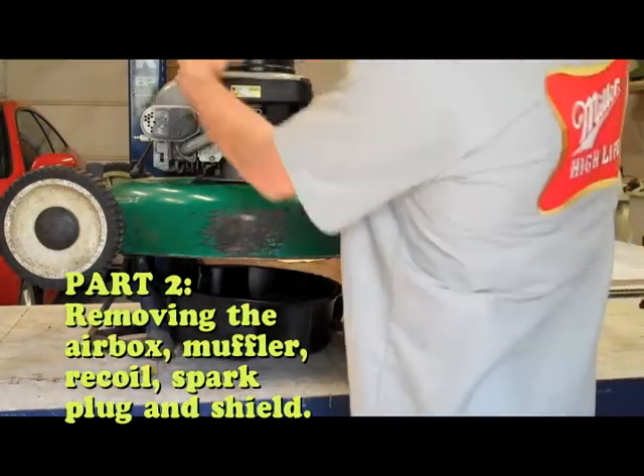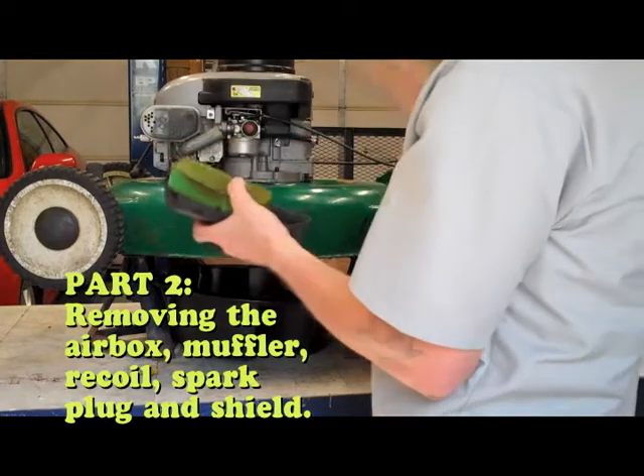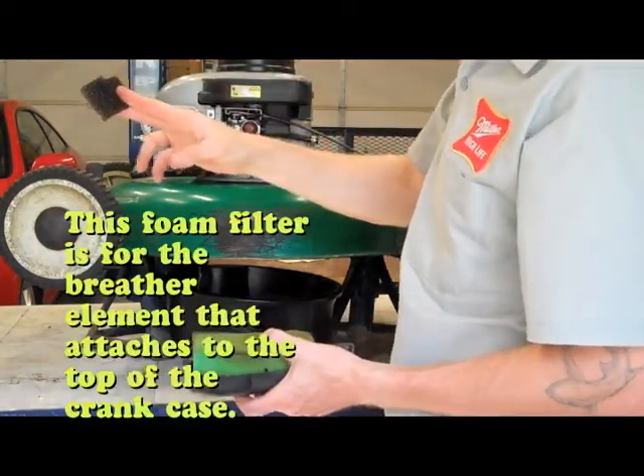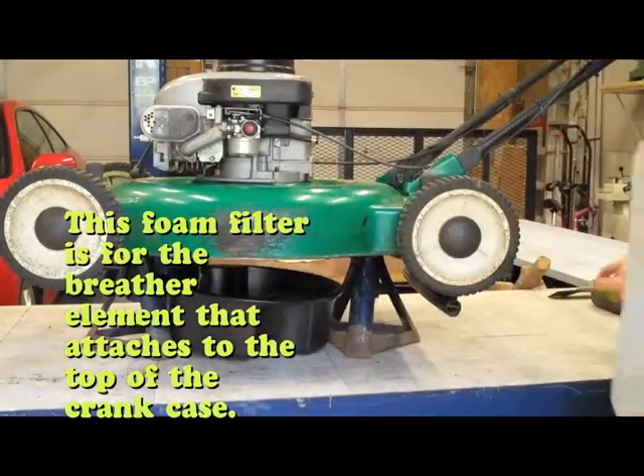So I'm gonna go ahead and take off the airbox. There's a filter here — take that out. There's another little foam filter here, we're gonna take that out and set that off to the side.